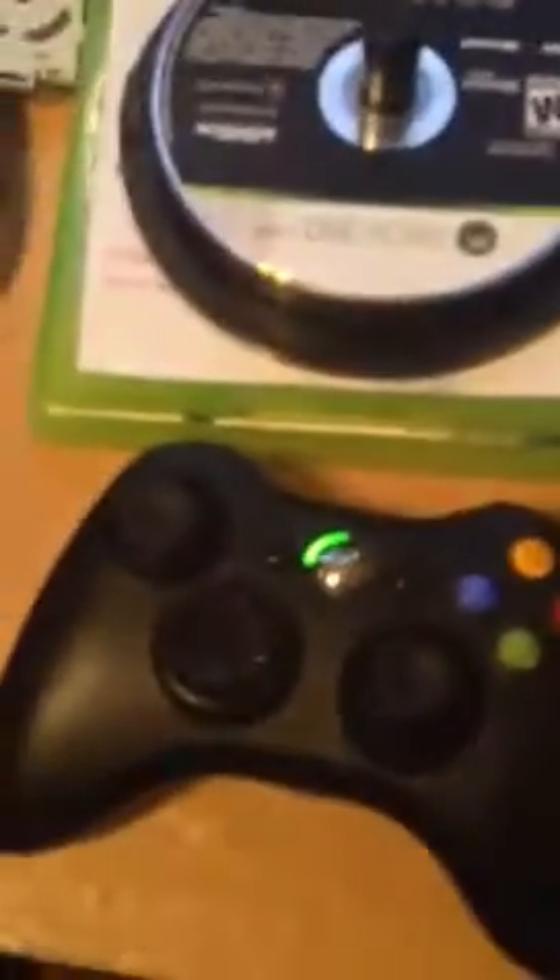Here's a finished controller that I have — it's my black controller that I use. I've done this to it, and if you turn it over you can see there's the push button. It's still fully functional.